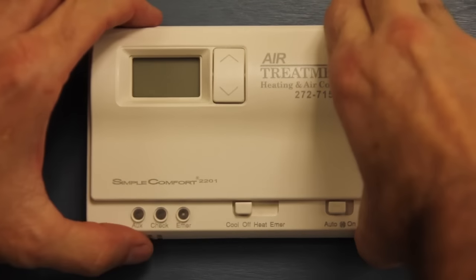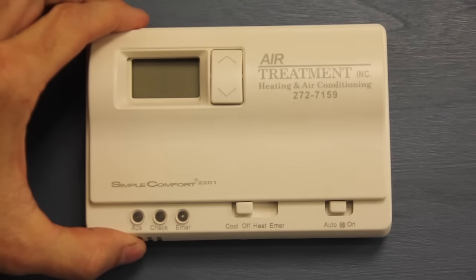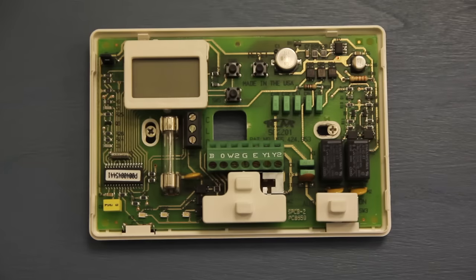A lot of basic covers you just take off. Of course, you never want to force your cover off because you could break it.